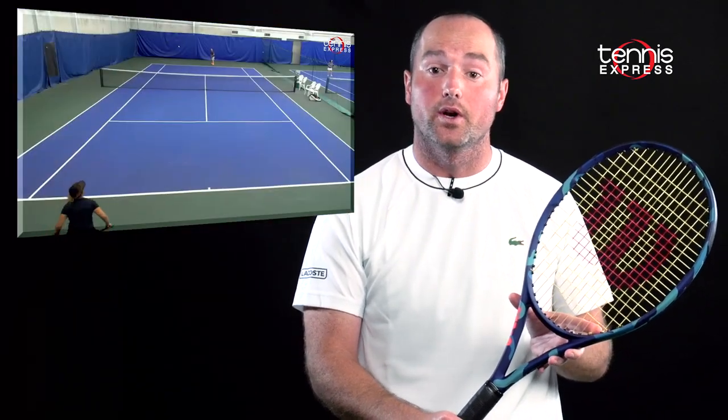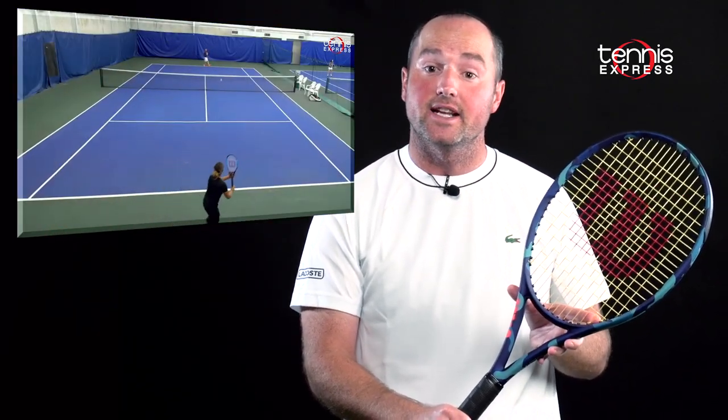We've previously reviewed the Ultra 100L — you can find the link to the full review below. The Wilson Ultra 100 Camo Edition presale begins August 8th and the rackets ship August 15th, so be sure to get yours before they're all gone.